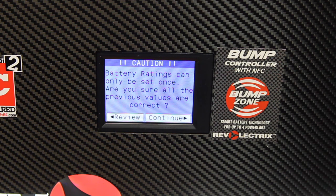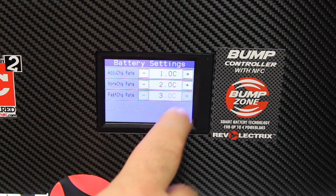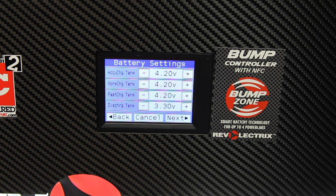Hit Next. It's going to warn you that battery ratings can only be set once — what this means is that after you pass this step, you cannot go back and change the settings. So you want to make sure you review everything before you bump the tag. Are previous values correct? Mine are, so I go ahead and hit Continue. It automatically sets an AccuCharge rate of 1C, a normal charge rate of 2C, a fast charge rate of 3C, and a discharge rate of 1C. Go ahead and hit Next. It also pre-populates these fields: an AccuCharge term of 4.2 volts, a normal charge term of 4.2 volts, a fast charge term of 4.2 volts, and a discharge term of 3.3 volts. Hit Next.